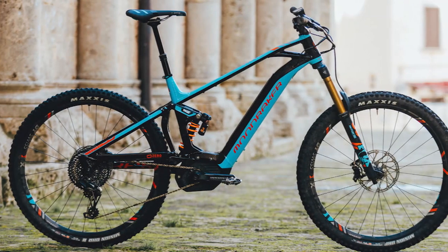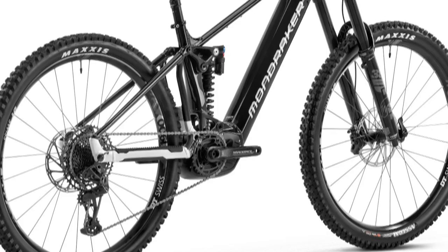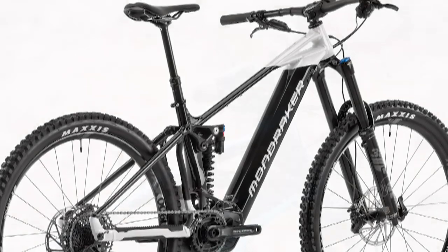The chainstay has built-in chain slap protection. It also has mesh foam in the bottom section of the seat tube. The seat tube is straight but has a tapered shape, which gives the bike a lower seat post insertion depth.